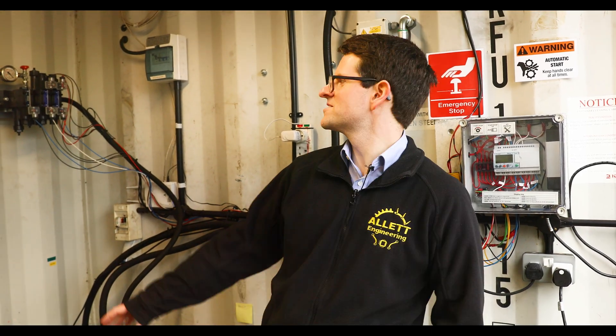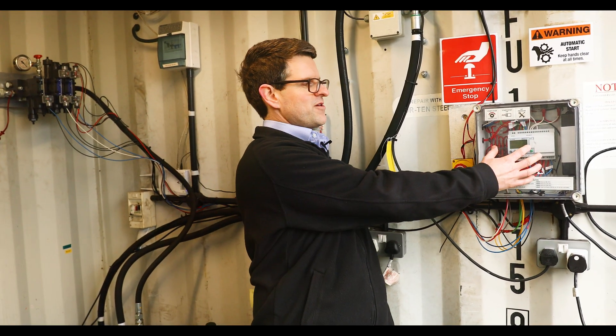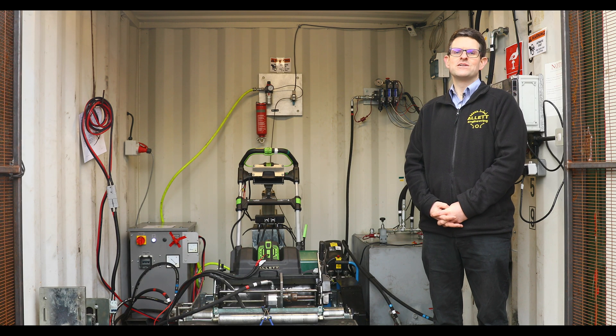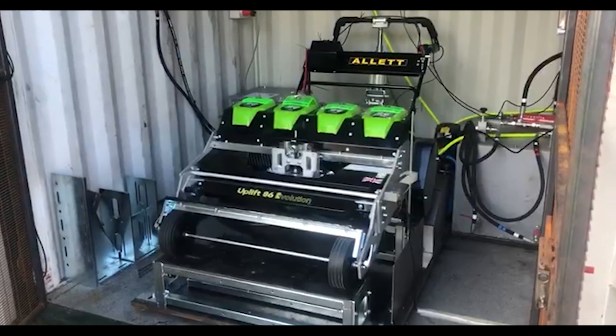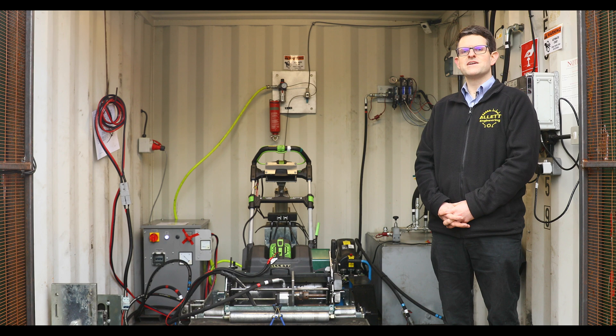The valve that controls all the loading is situated up here on the wall, and that is controlled by the programmer controller on the wall. Early in 2019 we designed this test rig at Alec. We designed it so it was modular so we can test any size of mower. We've tested Uplift 86Es in here, C34Es, and now we're testing Stirlings. Each year we improve the test rig to make it better.